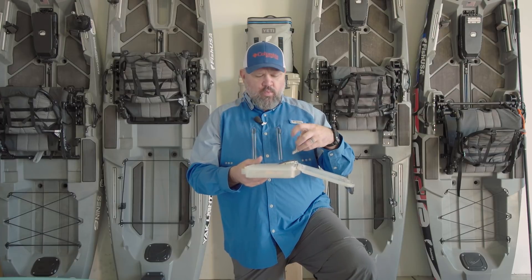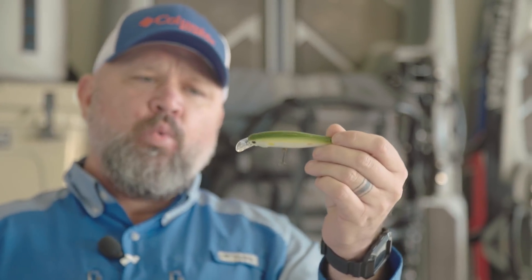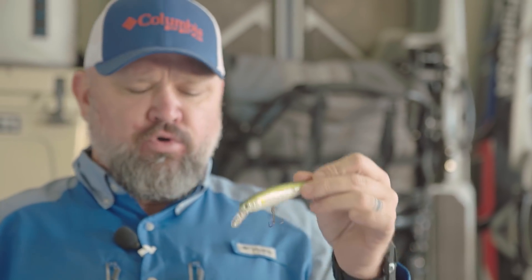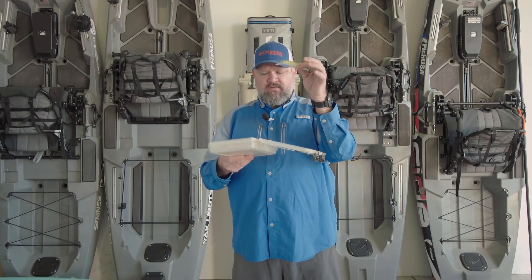What I really like is a natural colored bait — white, chrome, or silver colored, with an olive to green to blue pearl to even a black back in most conditions. That bait is going to be very versatile.